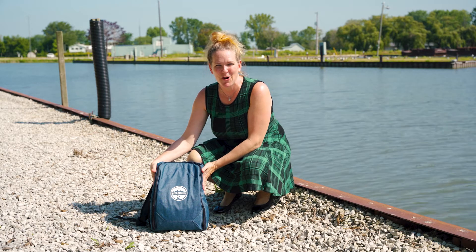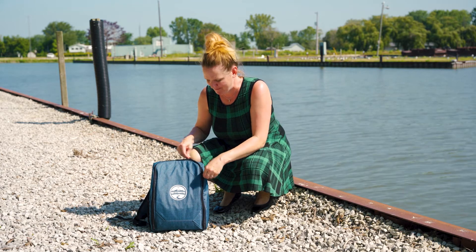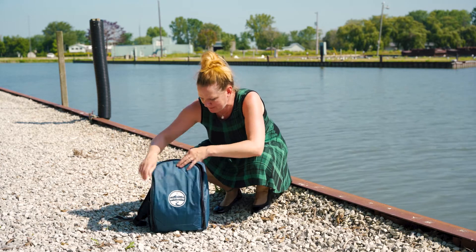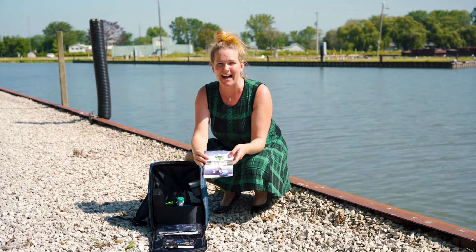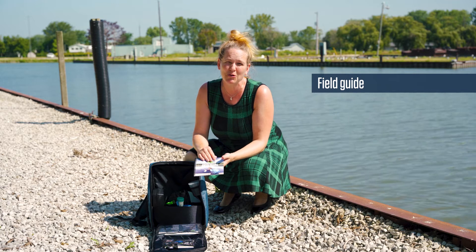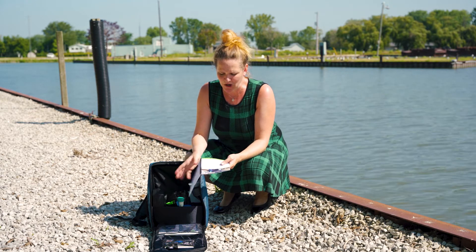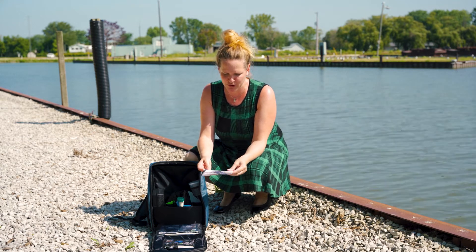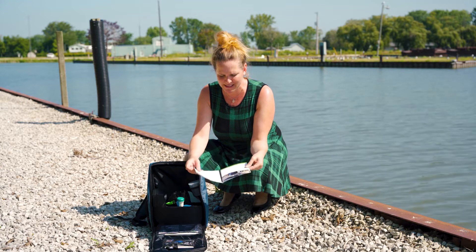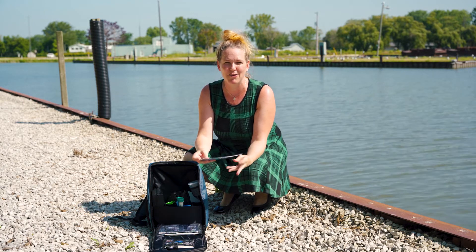This is our Freshwater Explorer test kit, and I'm going to show you how to use it today. When you open it up, the first thing you want to do is get out your field guide. It has everything I'm going to go through today and much more details that you'll want to review before you go out testing. We're going to be following the quick start guide on page 3, which has lots of photos and instructions on how to do your tests.